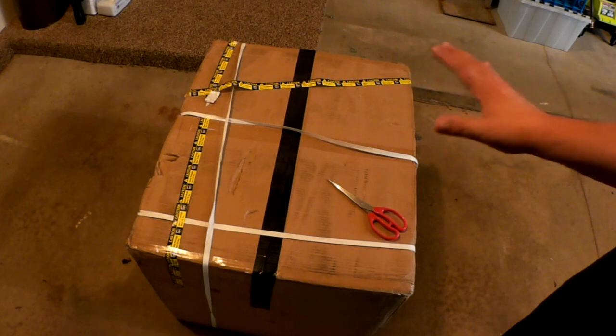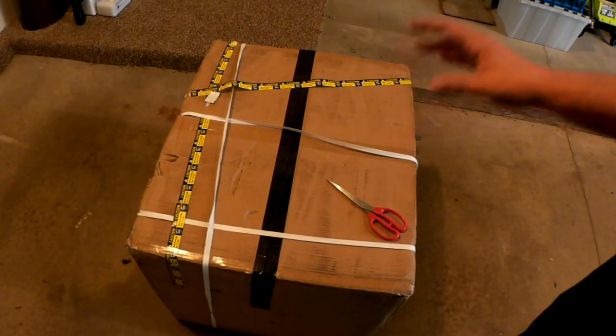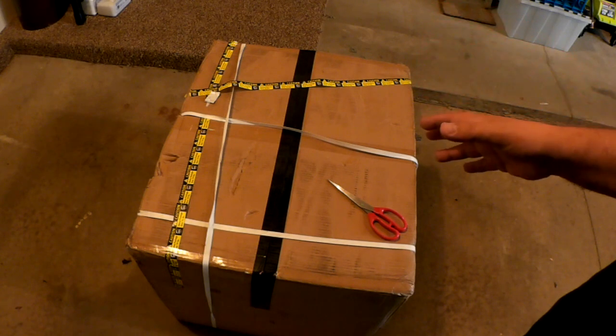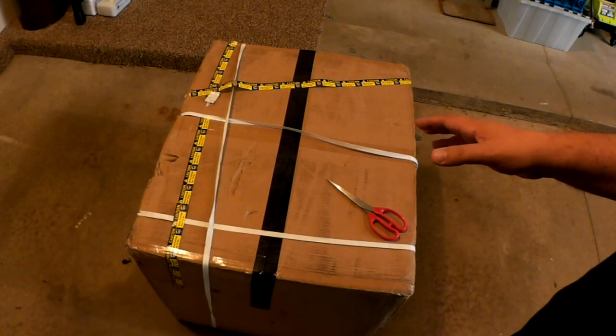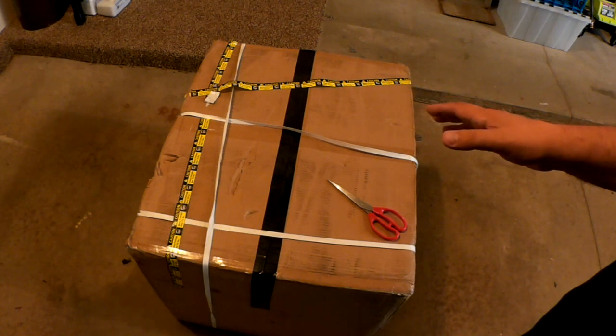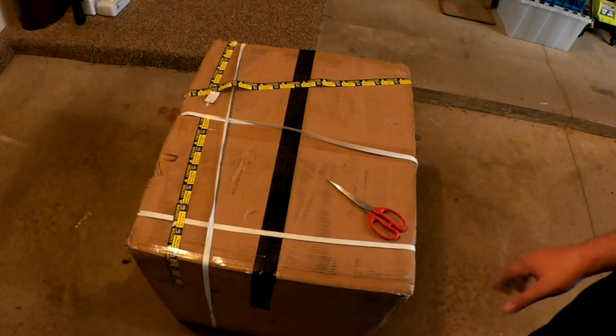Then we'll take it into the house, and there's a second box which weighs probably about 40 or 50 pounds, that has the fourth axis, the power supply, and the other components in it. We'll unbox that separately and take a look at the results.